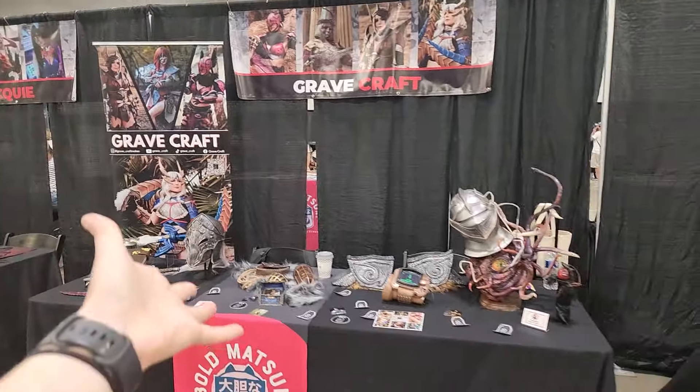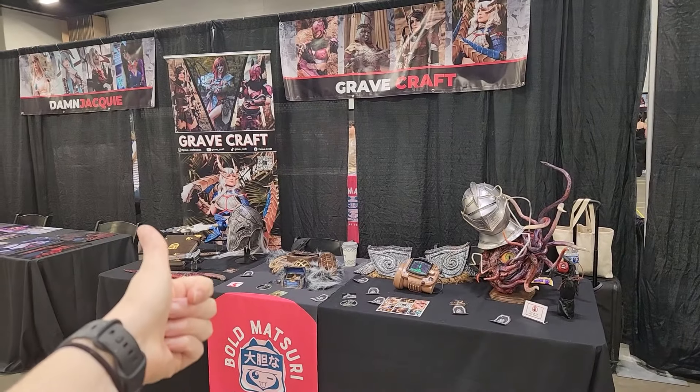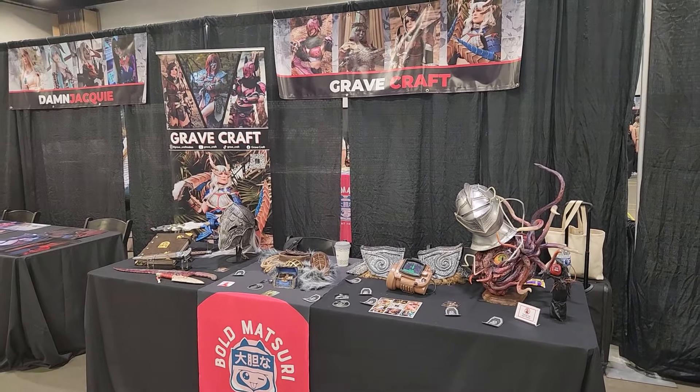I really just wanted to make this because I wanted a cool new display piece in my house, and also just wanted a cool new display piece for my table at Old Matsuri. I was so excited to be invited as a guest, and thank you so much to everybody who stopped by and talked and listened to me word vomit about glue. Thank you so much for joining me today and watching this video. Now let's go make some stuff.